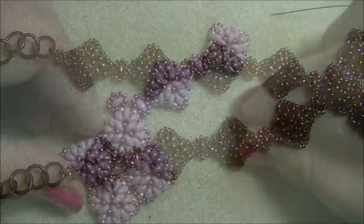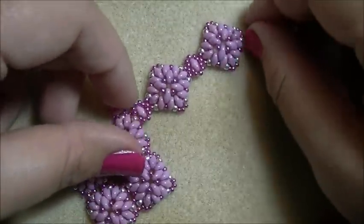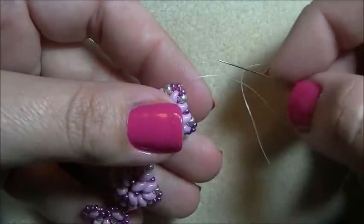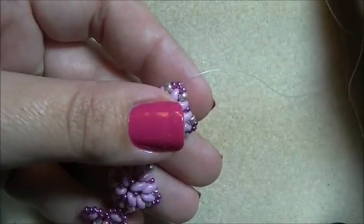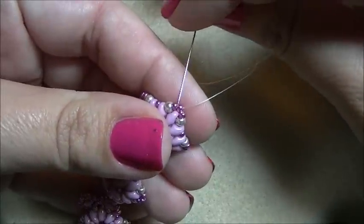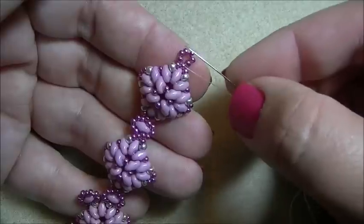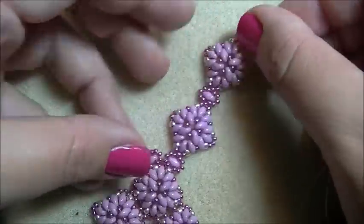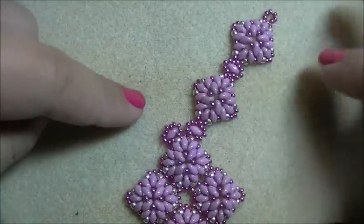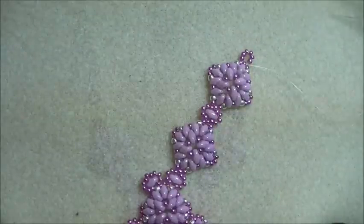I wanted to do a sample with only two components so you could see what it looks like. When you get to the opposite end, instead of adding another component, come out of the middle seed bead and pick up six size 11s, then come back through the size 11 you were coming out of to make a circle. Reinforce this several times and tie off the thread. Make the same loop on the other side so it's even — on however many you do, remember to put your loop of six seed beads on the last one.